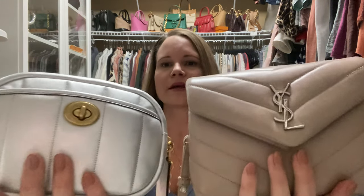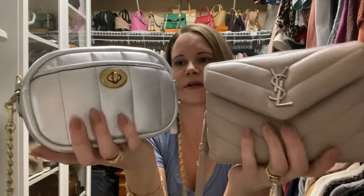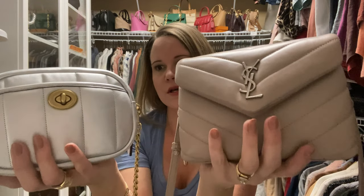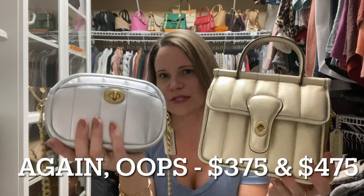Both of the Coach bags are made out of a metallic quilted leather. They're both really soft. They feel slightly less durable than the Toy Lulu, but they also feel more luxurious, and they're 100% leather lined, which is super nice. The quality just feels amazing — I don't think I could say that this is better quality than this. This one retails for $275 and this one retailed for $375. But you can get both of them for way less — this one's on the outlet right now. So $275 and $375 versus over $1,500.